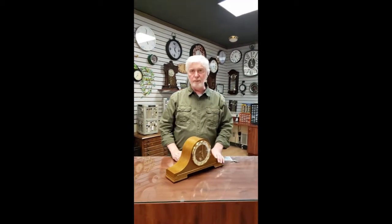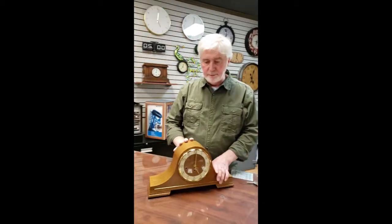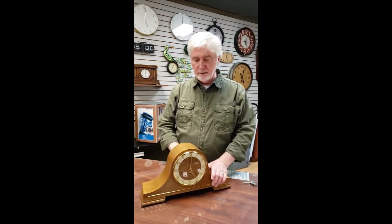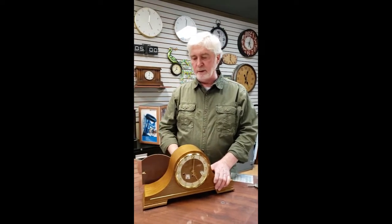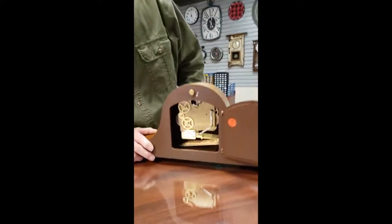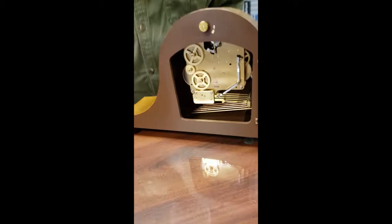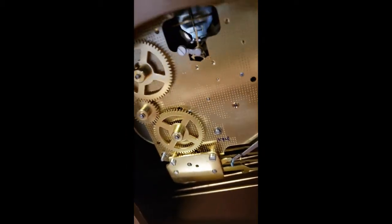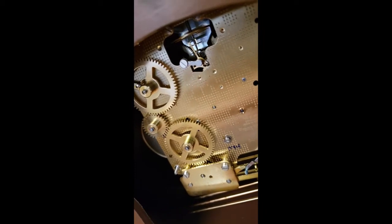Today I want to talk to you about setting up your modern German-made Westminster chime mantel clock. This particular clock has what we call a balance wheel type mechanism. If you look inside the back you'll see a little wheel rotating back and forth. It does not have a pendulum, which makes this clock very simple to set up.